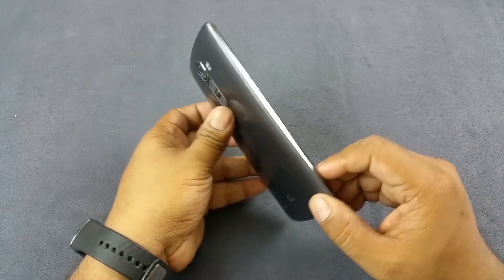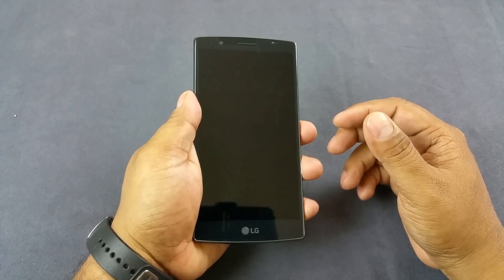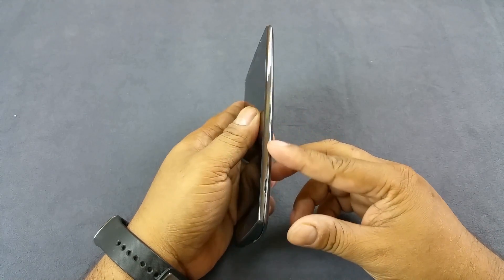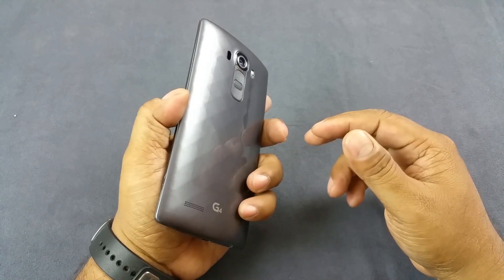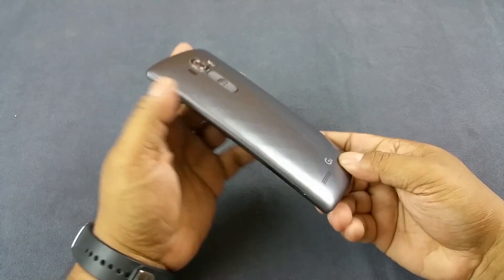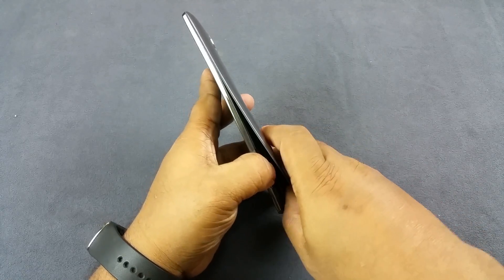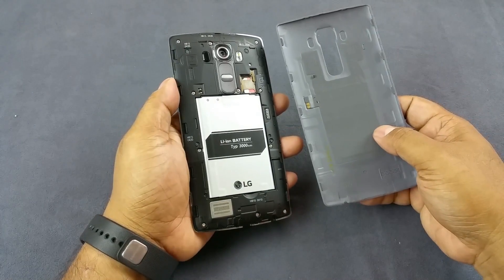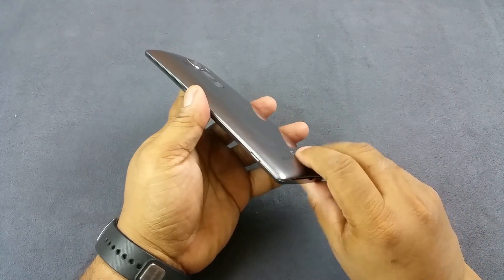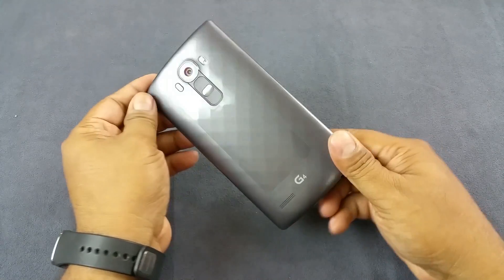Despite having a 5.5-inch screen, the LG G4 does not look that big. It's not the slimmest device in the market at about 155–158 grams, though not the thinnest either. But it's one of those rare flagship devices that still allows you to remove the back flap and the battery, which is great news for many people. Samsung stopped doing that with the S6, but the G4 still does.